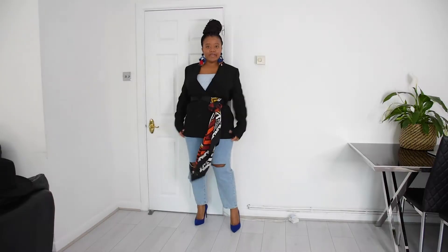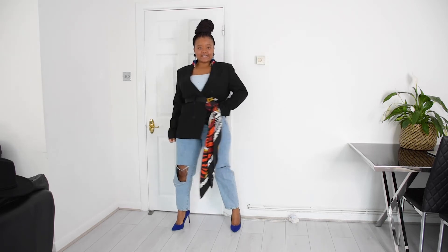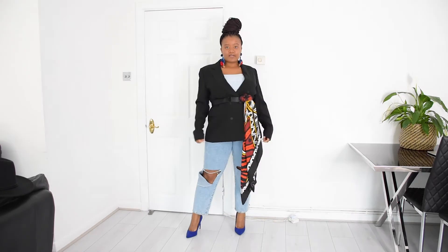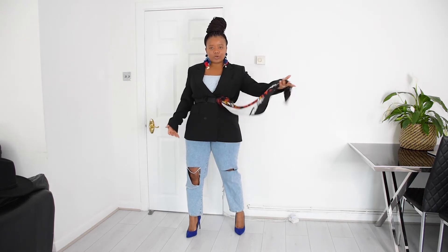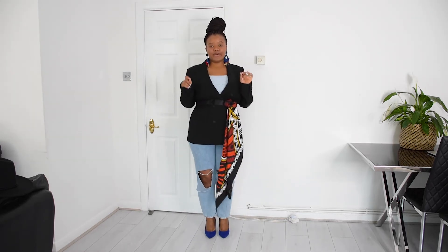Let me put on some shoes and show you the full look. Here we are — I absolutely love this! My scarf is longer so it looks quite long, but I love that effect. If you have a shorter shoulder scarf, that works just as well. Now I'm going to style this as a belt.